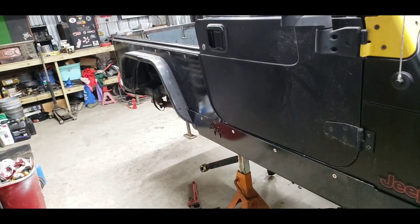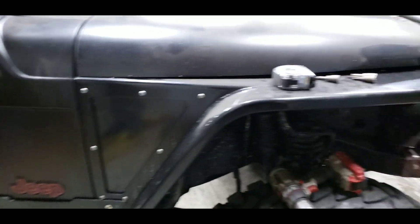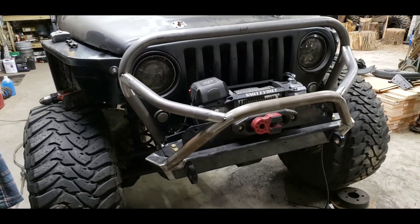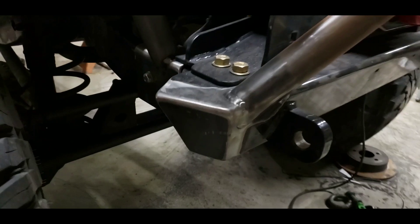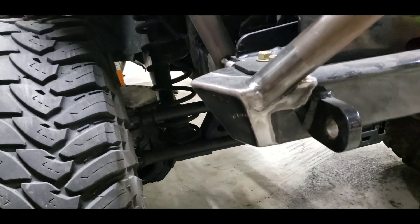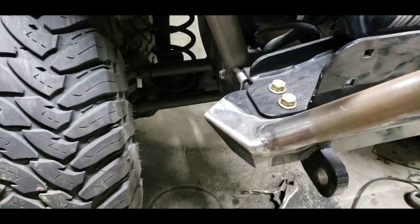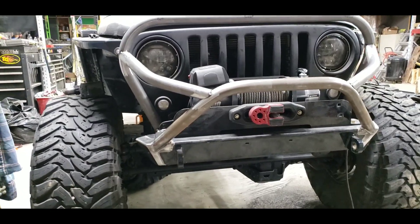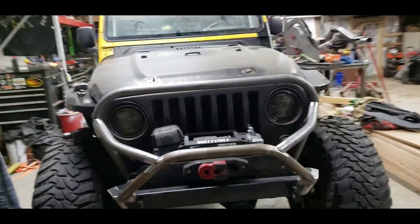Tires are in great condition — 37-inch Trail Open Countries. Poison Spider armor all the way around, already powder coated black — couldn't have got a better deal. The bumper is getting going — cut the ends off here, made them a little more streamlined. Not that aerodynamics is any concern of mine, just saying.